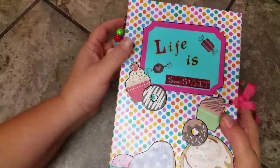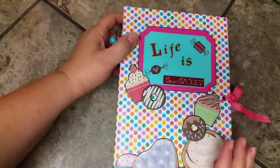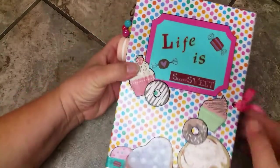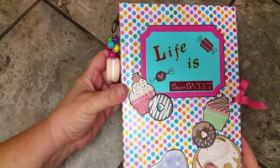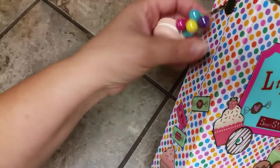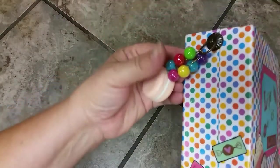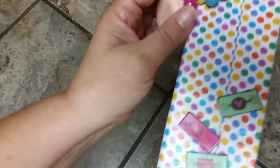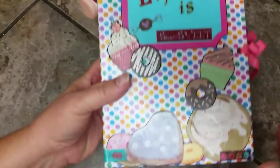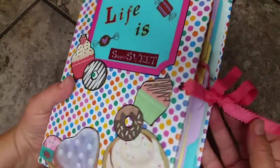I wanted to do a quick flip through of this photo book journal that I made, themed with candies and sweets. The theme is 'Life is So Sweet,' which is written across the front. I have this macaroon charm with little balls that look like candy — they have an iridescent shine that reminds me of candy. I put little candy stickers and cupcakes on the back of the spine, and the front has all these little sweet treats across the bottom.